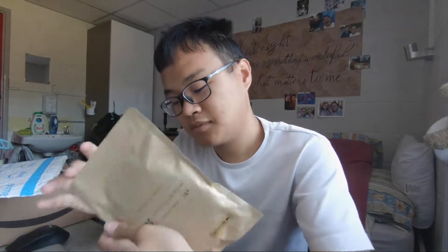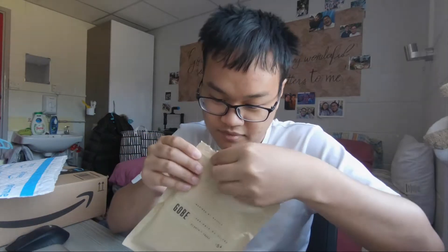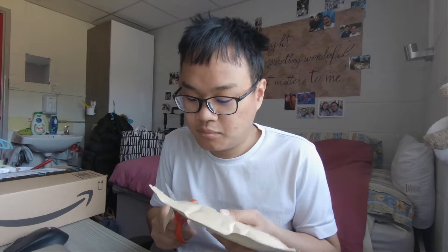This is my first ND filter because now it's summer and you know there's no clouds. Designed in Australia, assembled in China. I'm gonna open the tab — I think I opened it wrongly. I need a scissor. I'm gonna use my scissor and quickly open this.